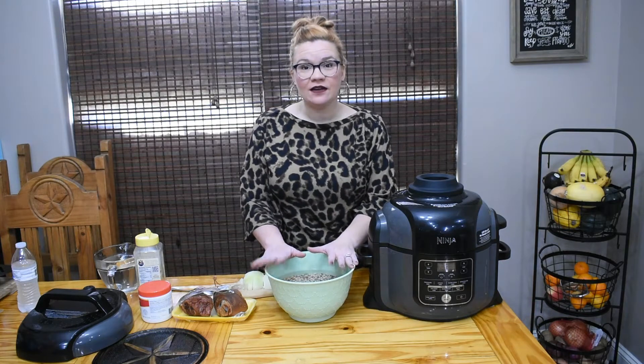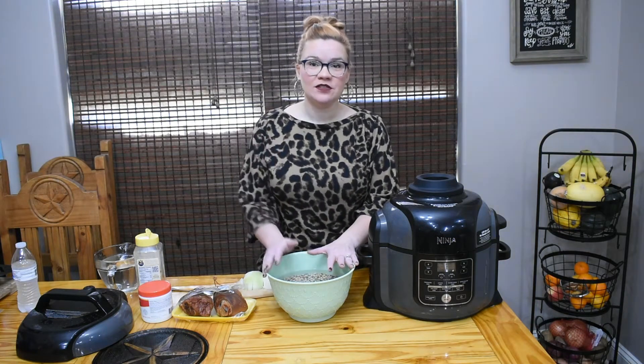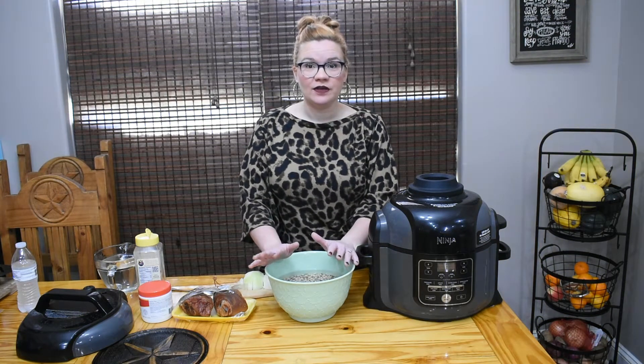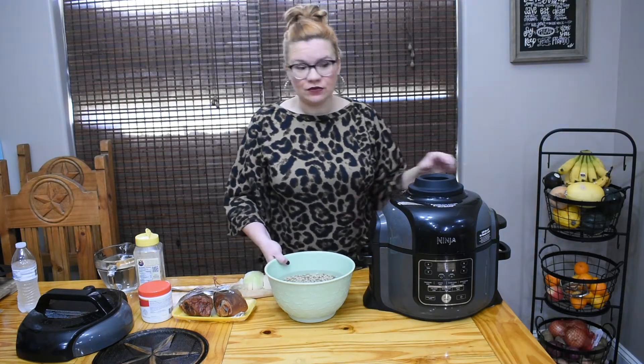This is just one bag of black-eyed peas. I rinsed them and then let them soak overnight per the package directions, so I did get a little head start. That would be best if you can do that as well, or you could do a quick hot soak with some boiling water to soften up the outer shell.